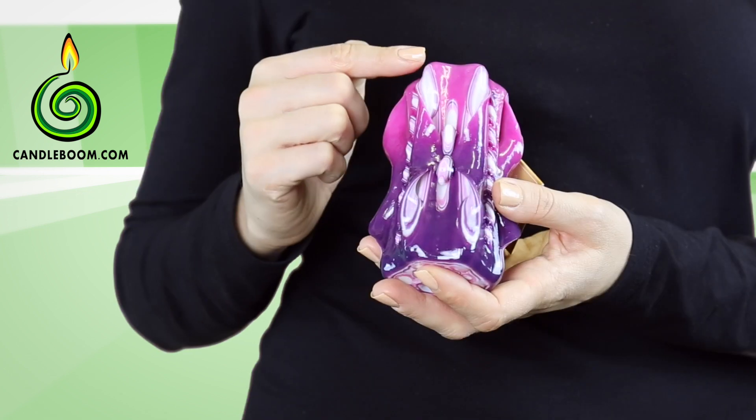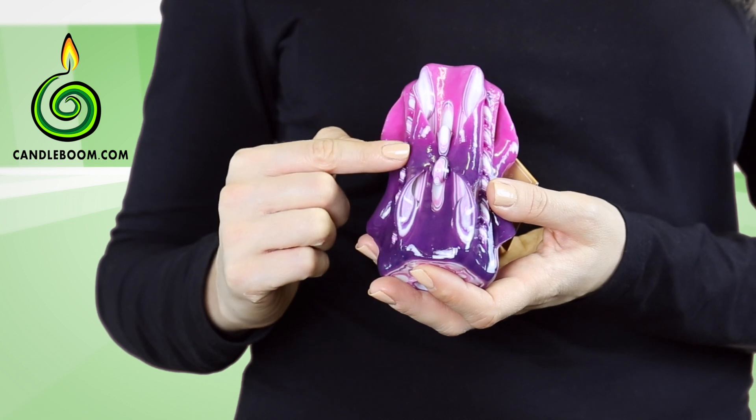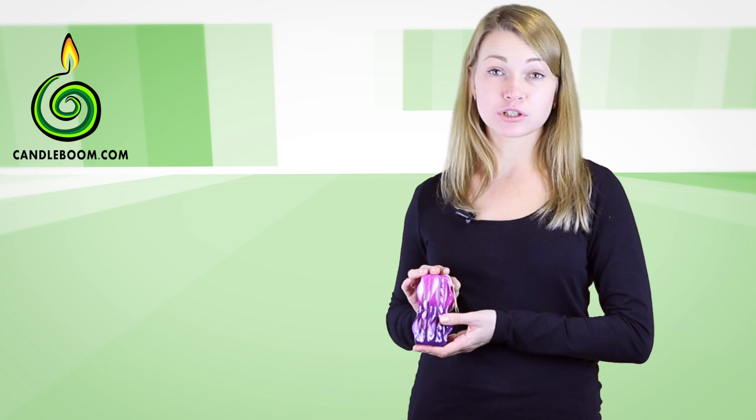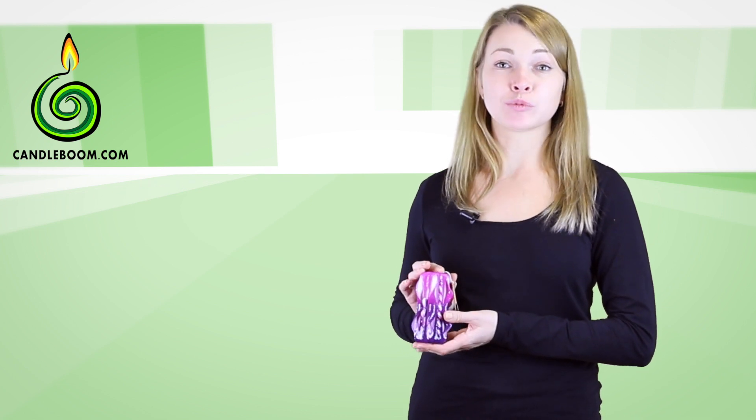Another new thing is that we will cut the elements both top-down and down-up. Apart from that, this candle is quite simple to make, so choose a color pattern and start dipping.